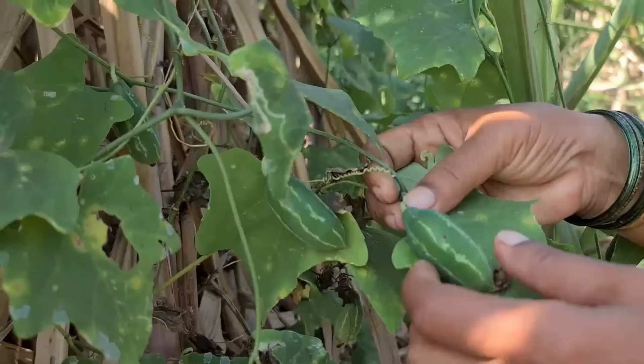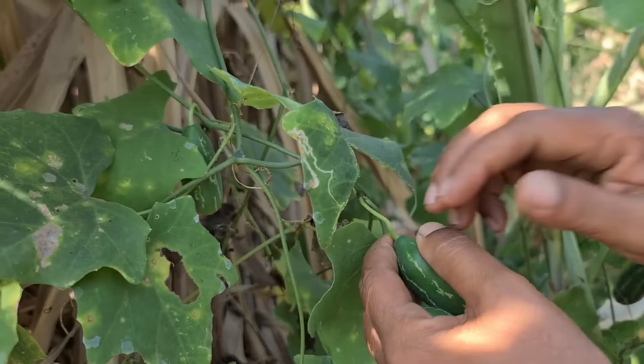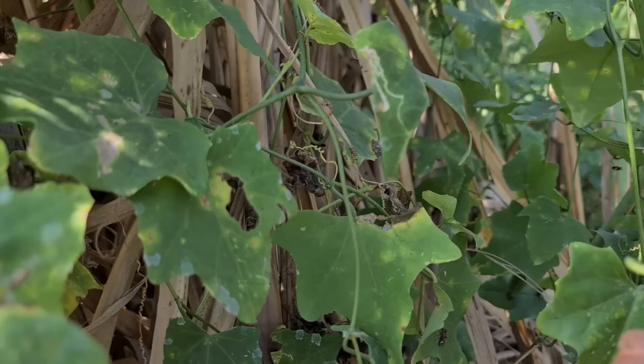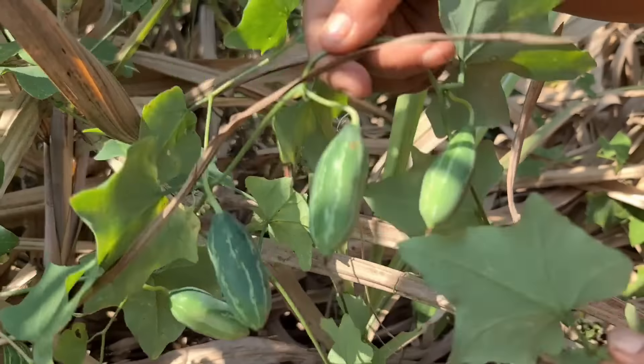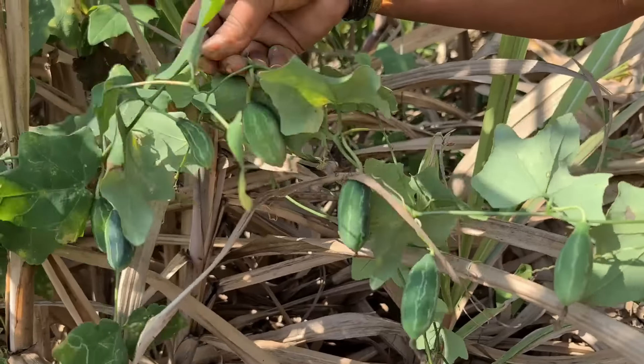The firs have been producing so much of this tree. The firs have been producing the tree plant in the trees. These trees are the fruits of St. Joseph's trees. I will fire the leaves.